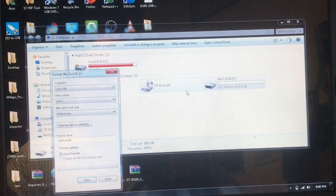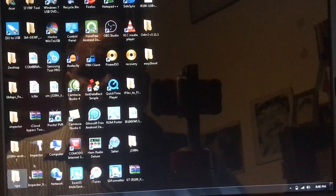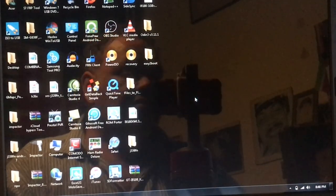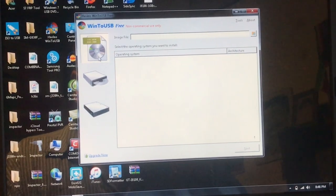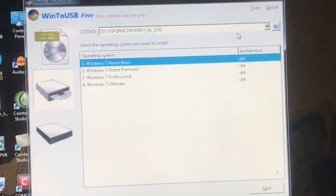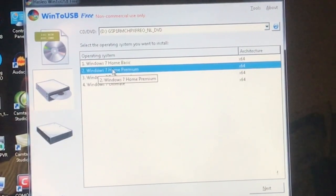It's by Hasleo — Win2USB — it's going to open with administrator rights. Checking for USB... a new version is available, but I'm fine with this version. I'm going to select the CD-ROM drive — you see that — go to the mid tab, select the CD-ROM on top, and it's going to load. Now I can choose what I want to install. I have a Home Premium license, so I'm going to go for that one, otherwise I won't be able to activate it.